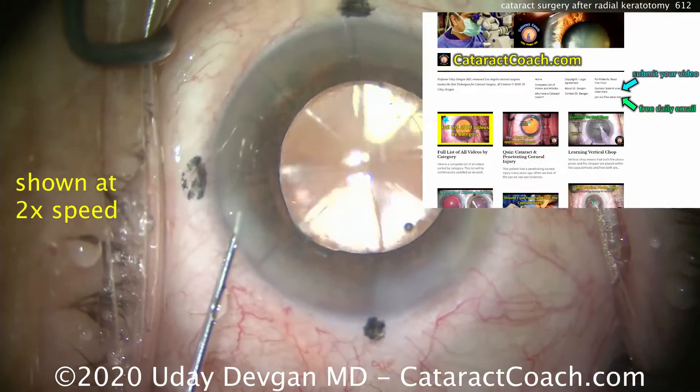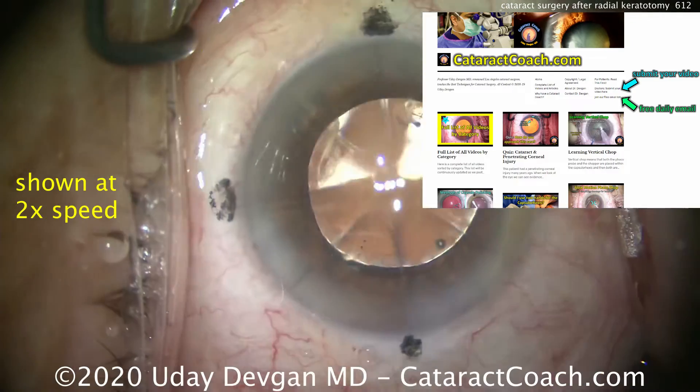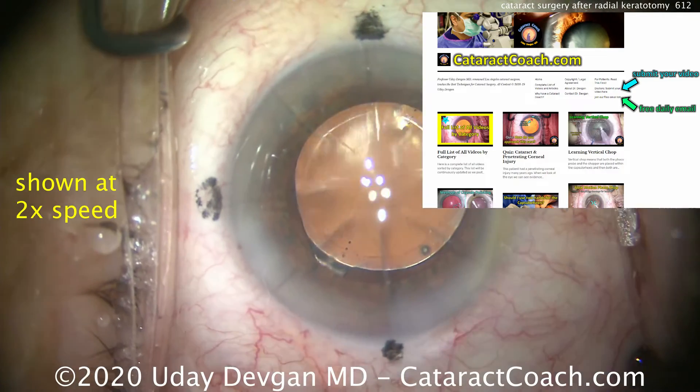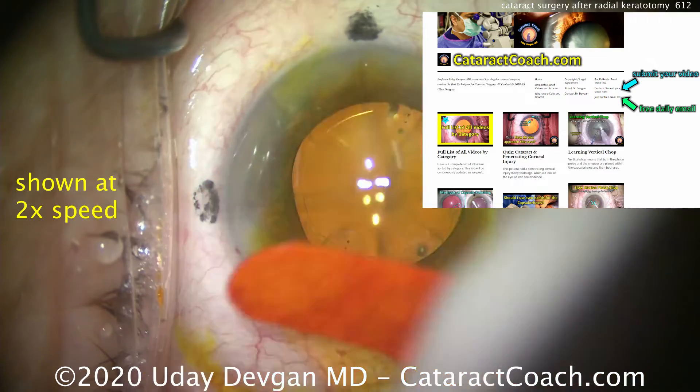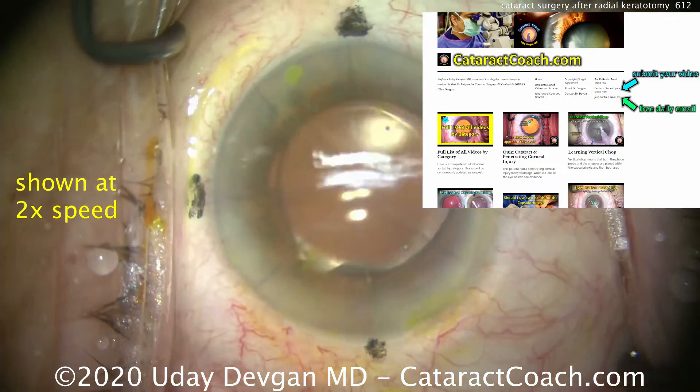Check out CataractCoach.com, our teaching website — so much great material, way more than you'll find on my YouTube channel. Check it out and sign up for a free daily email. We'll send a great case to you every day, and then you can do beautiful surgery just like this.